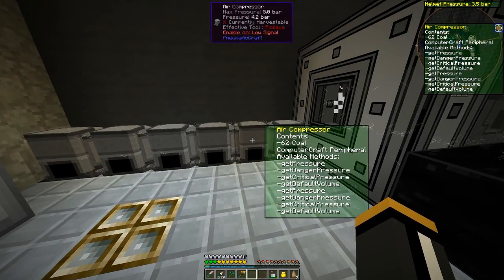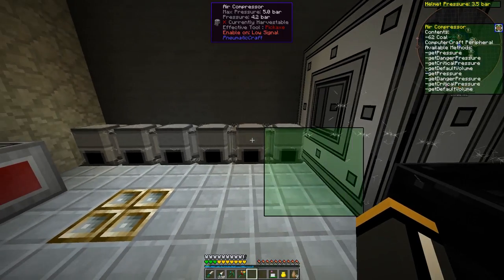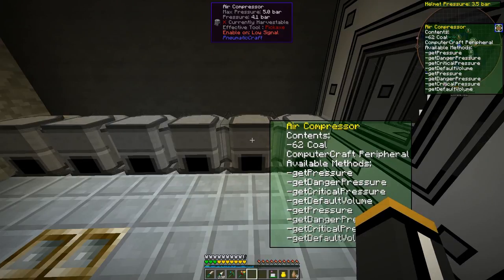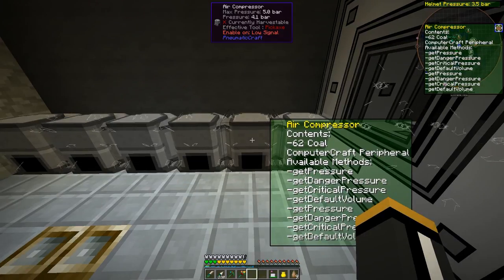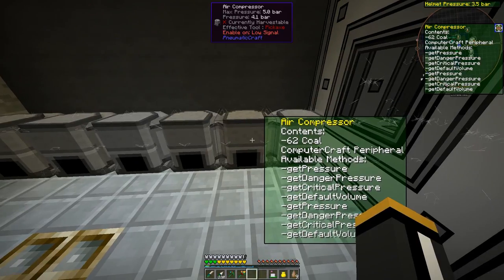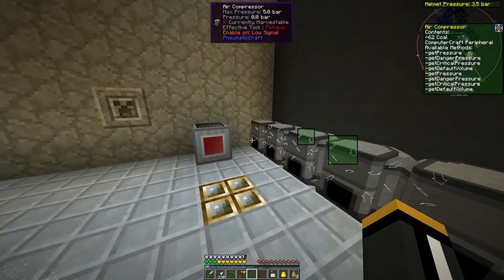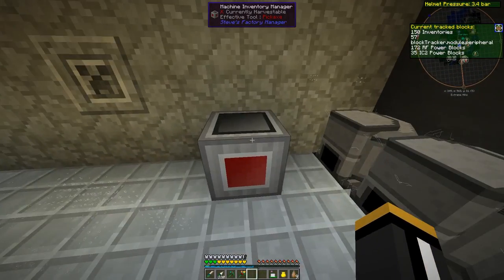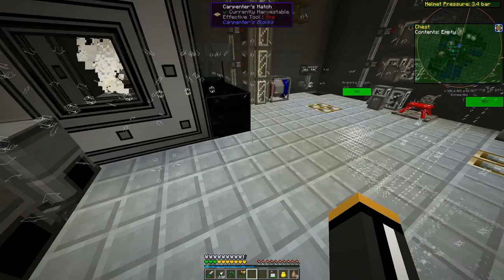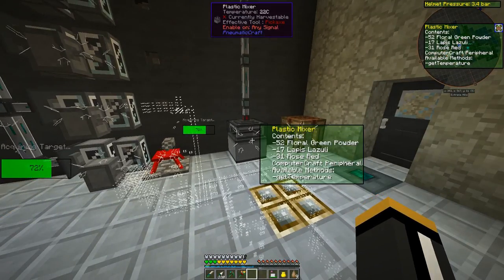Now if we look at stuff like our air compressor, we can see the contents. If this was a chest, we'd see a list of everything in the chest, but since it's an air compressor, we're just seeing the coal that's in it. And it shows that it is a ComputerCraft peripheral and shows the available ComputerCraft methods. This is a really useful way to find out which blocks can be used as ComputerCraft peripherals.